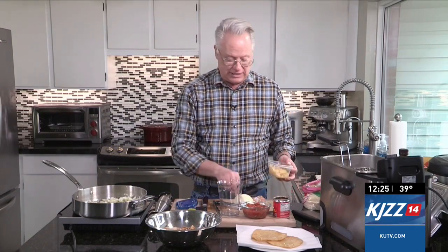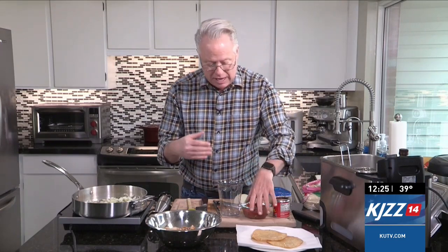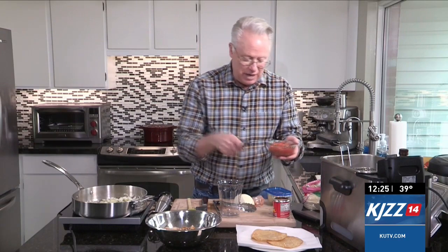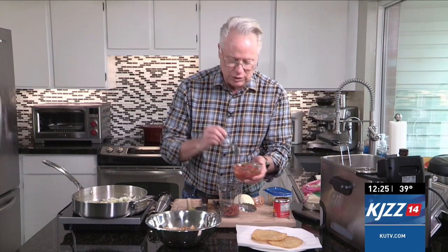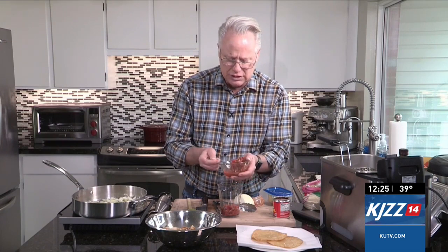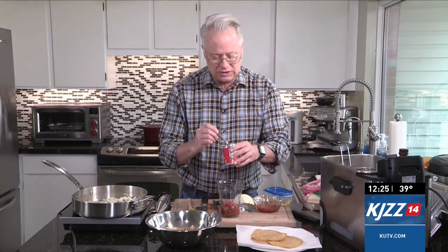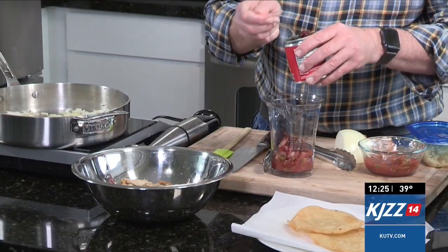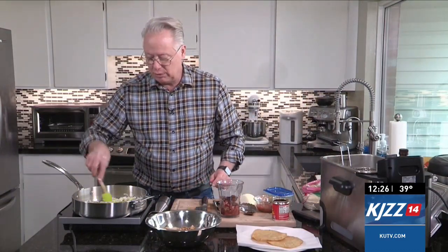Add in some garlic with the onion and take them to about translucent. Meanwhile, I'm using some prepared pico de gallo and I'm going to add it into my beaker here to create a tomato sauce emulsion with some adobo chipotle peppers — you can buy those right in the Mexican food aisle. I want the adobo kind because they have a delicious smoky flavor. So we add in our pico de gallo, which has cilantro, onion, and garlic, along with the adobo peppers to taste, then take an immersion blender and blend it all up.